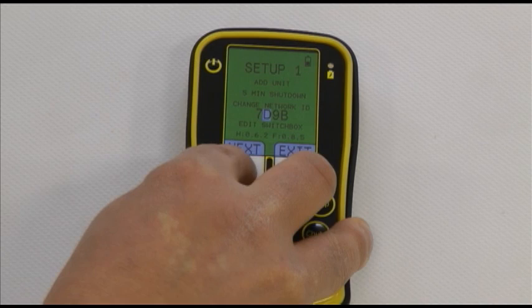Proceed to the next digit. Once the last digit is set, press the enter button to save the network ID. It will exit to the home screen.